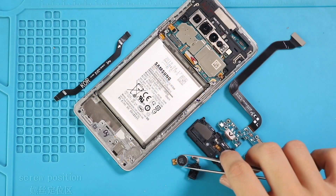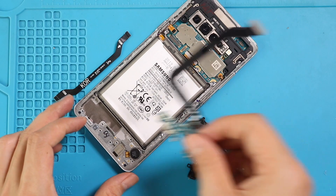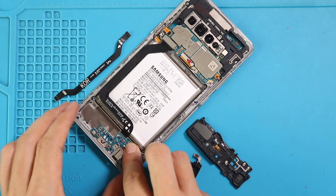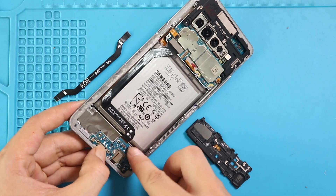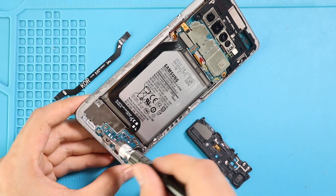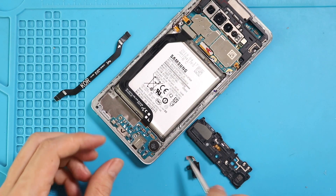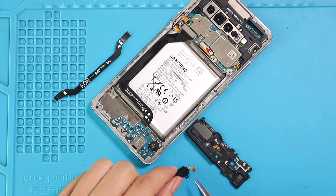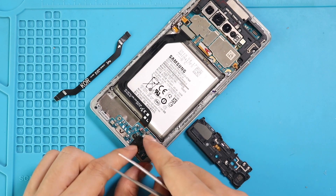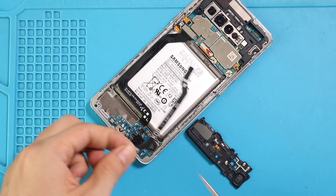Next, move to the bottom and first place the vibrator motor on the frame. Next, place the charging port board and secure it with three screws. Next, place the headphone jack and secure the connector. Next, place the main flex and connect it from both ends.